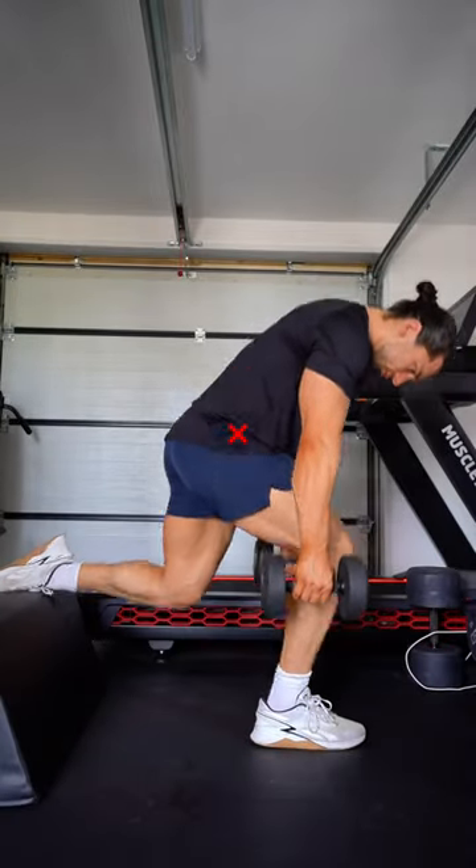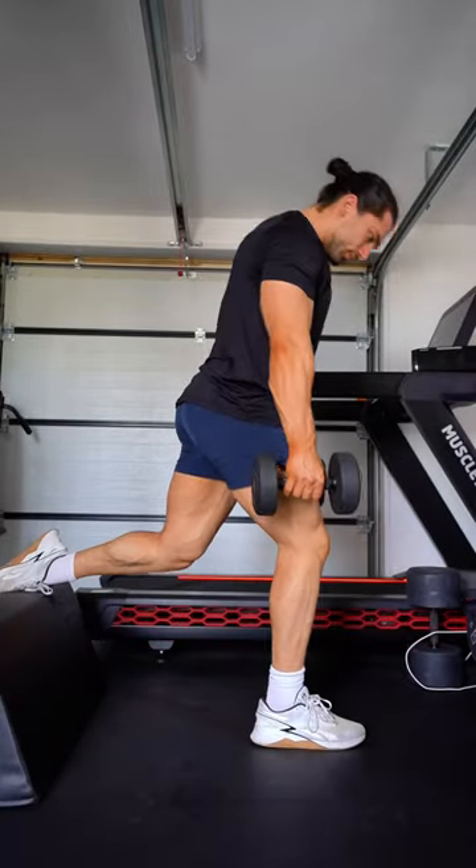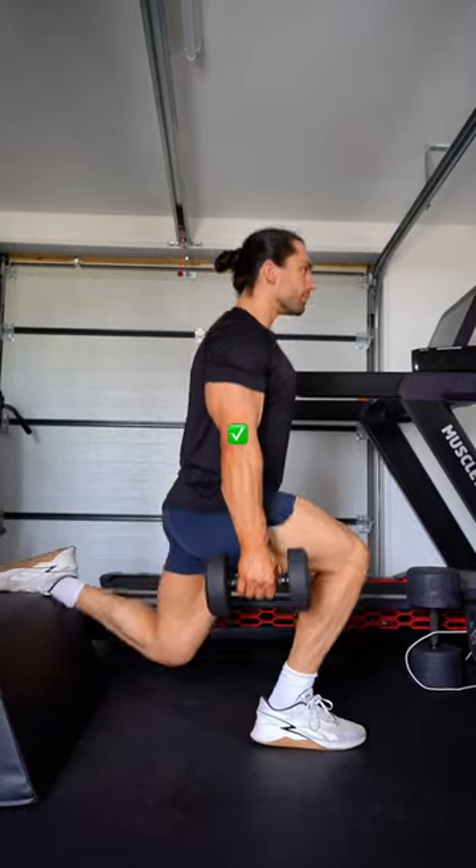Tip number two, and onto everyone's favorite — Bulgarian split squats. While a bent-over position is great for glute development, stand up tall to maximize your quad engagement.